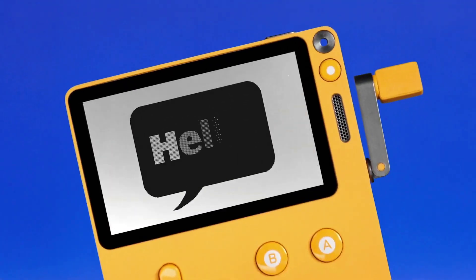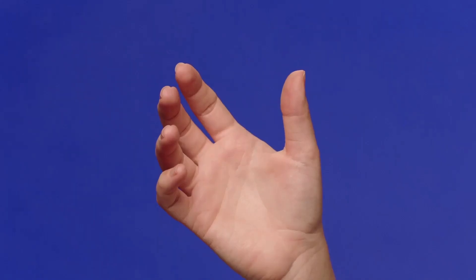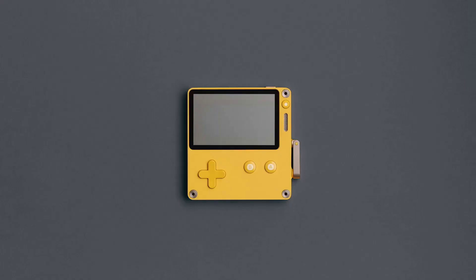Say hello to Playdate. It fits right in your hand. There's an A button, B button, D-pad, Wi-Fi, Bluetooth, USB-C — all the basics.